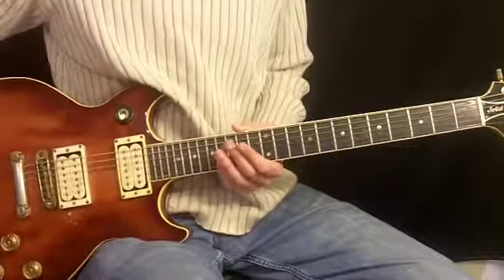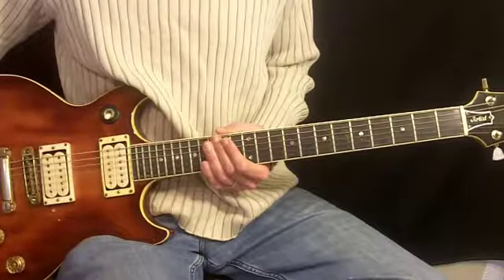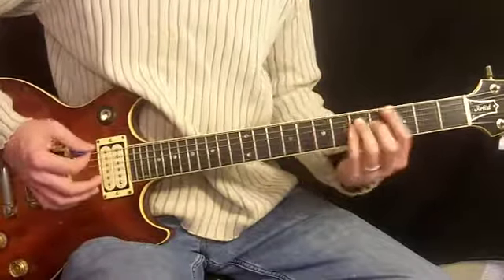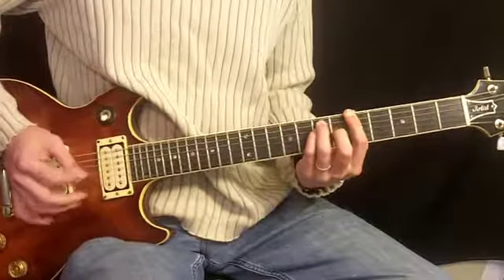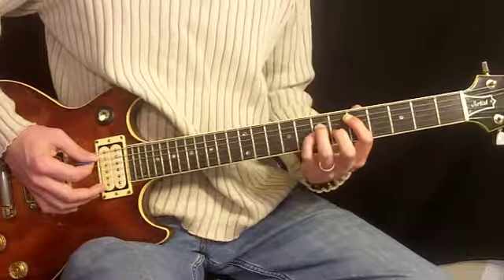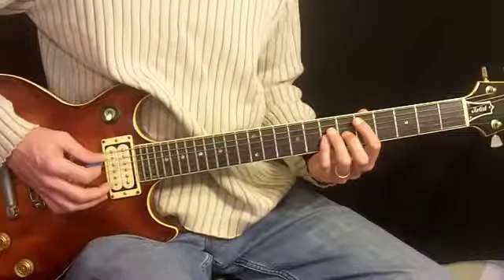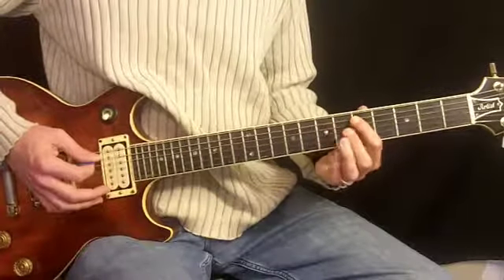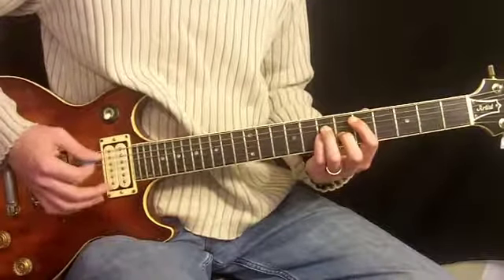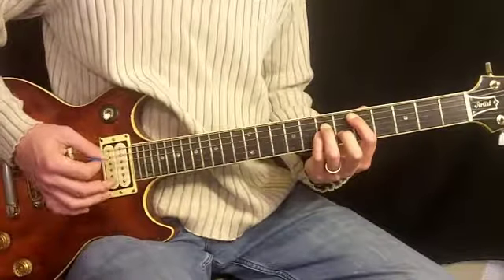This is the second guitar in the chorus to Should I Stay or Should I Go by The Clash. It's all power chords. For these chords, we're going to be using our first, third, and pinky in this configuration. We start on the fifth fret — first finger fifth, third on seventh fourth string, pinky seventh third string. The strum is similar to guitar one, maybe a little more sparse.